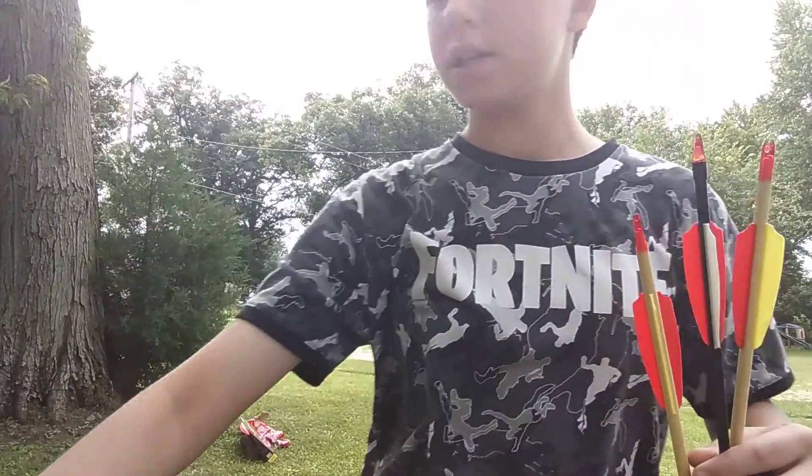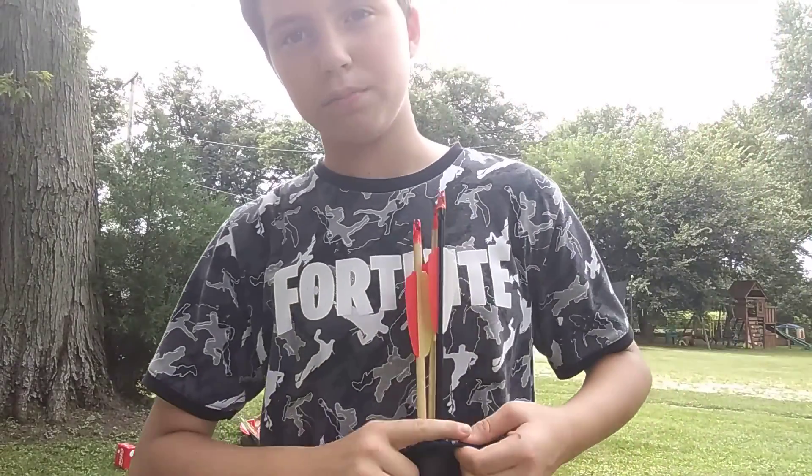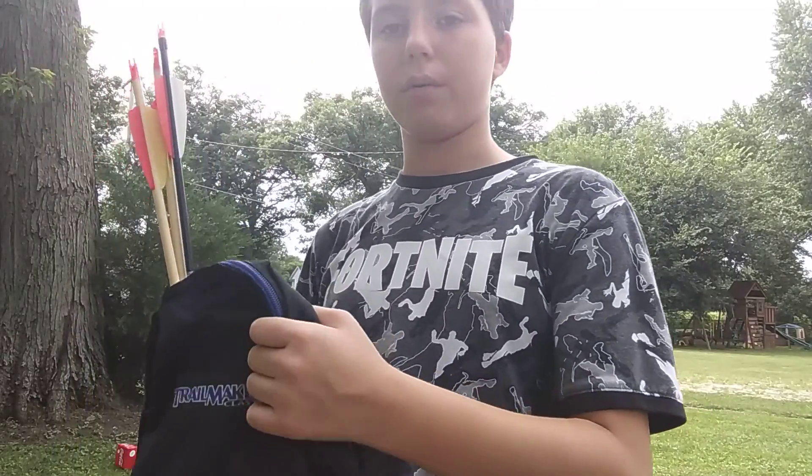Okay, this one. We're going to use that arrow — there's nothing special about it, it's just the most broken one. So I'm just going to use the most broken one.